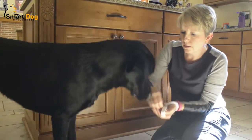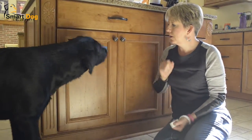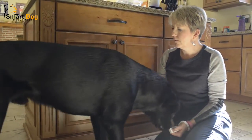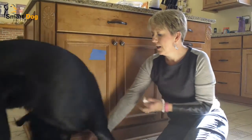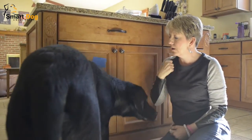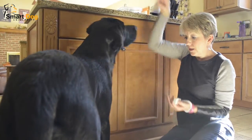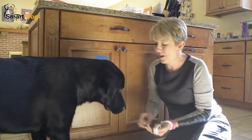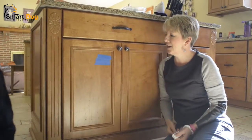Touch — good boy. I'm being pretty specific: I need him to touch it on the target, not just touch the cabinet anywhere, because eventually where he touches it could make a big difference later down the road. Those low touches don't get anything — we want those nice high touches.